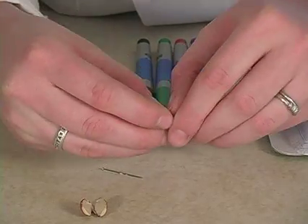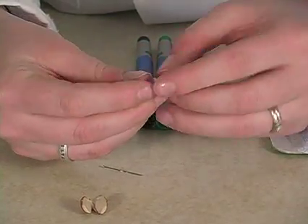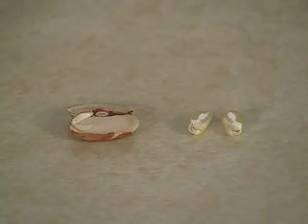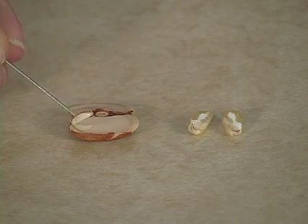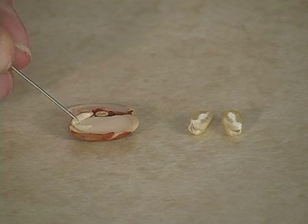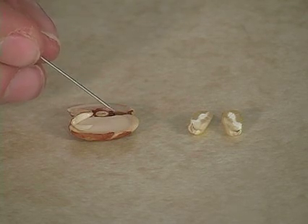Use your fingernails and pry it apart. Let's take a look at the bean first. Here's the embryo, the baby plant. This part of it is the radical, which will become the root. And this part here is the plumule, which will become the leaves. The rest of the seed is made up of the cotyledons — there are two of them.